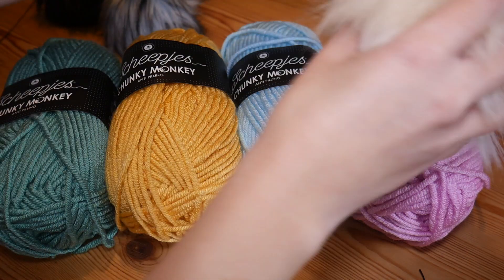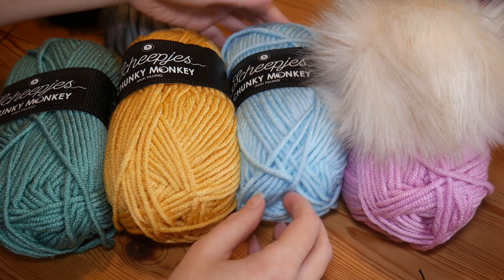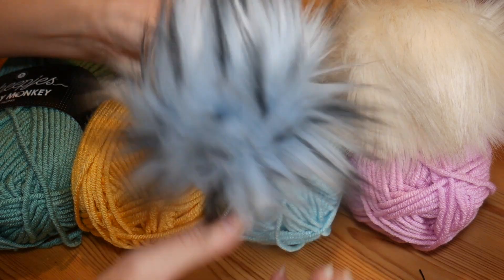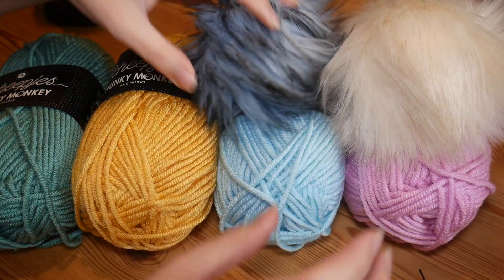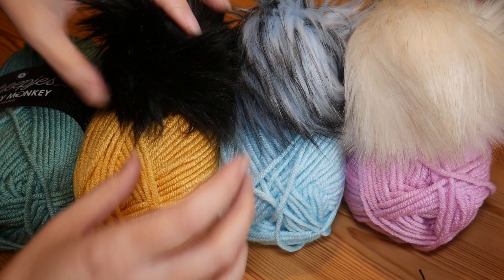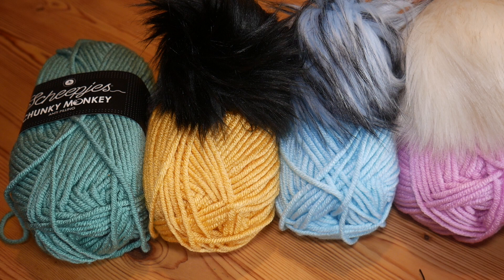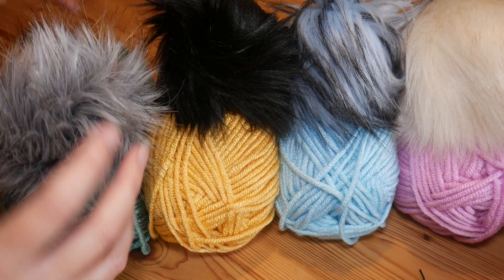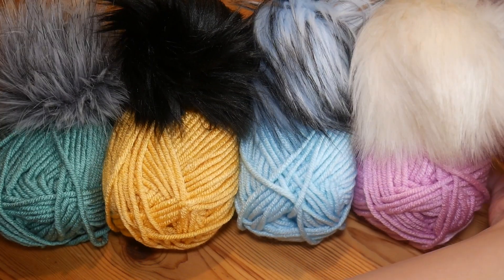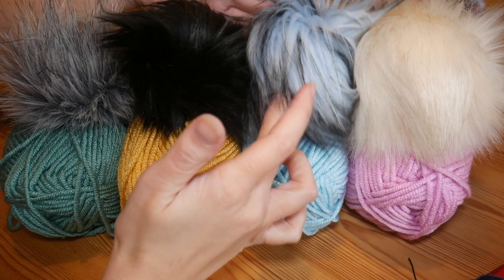The pink is going to have this beautiful beige pom-pom. The paler blue is going to have this gorgeous blue and black pom-pom — that's going to go on that one. The mustard colour is going to have the black pom-pom. And then finally, this deep sort of jade green is going to have the grey and black pom-pom. So they are all my colours with their assigned pom-poms.